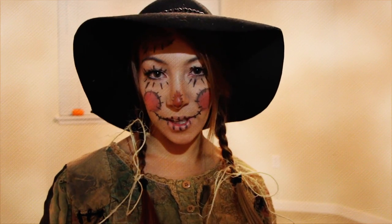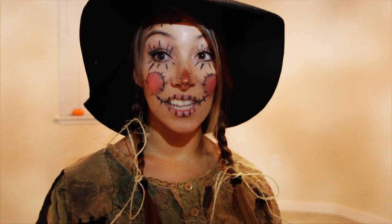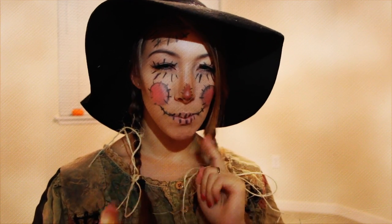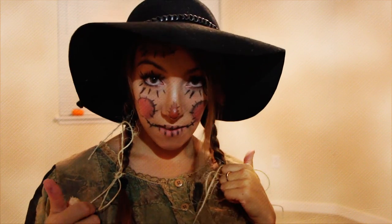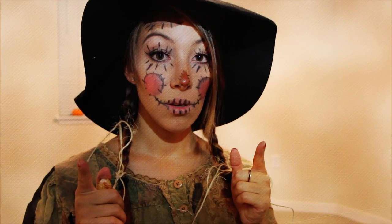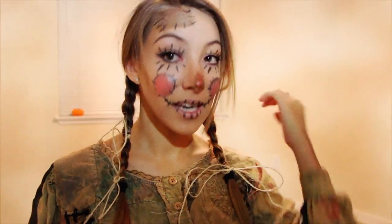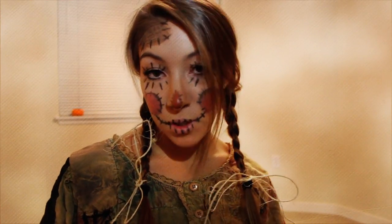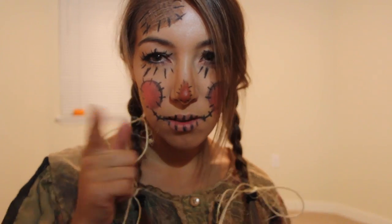I'm showing you guys how to get this cool, fun scarecrow look. Super simple. Thank you guys for checking it out. If you guys like it and want to see more, then please subscribe so you can support me and check out future videos. Anyway, really easy — scarecrow or voodoo doll, rag doll. There's a lot of different things you could call this. Thank you guys for watching. Let's get started.